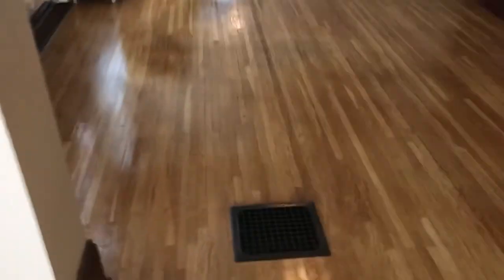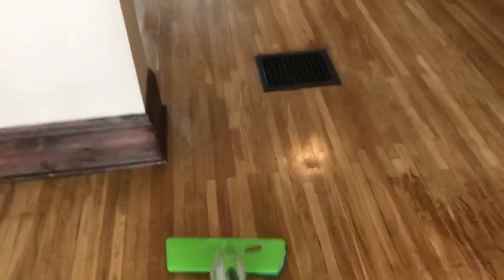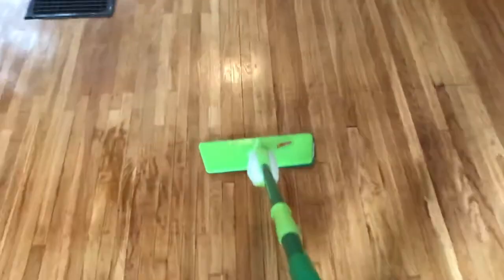Let's see what it's looking like over here as it's drying. Alright guys, this is the finished product — just finishing up mopping. I appreciate you guys watching the video to the end. As always, go ahead and like and subscribe, and I'll see you in the next video. Have a good day.